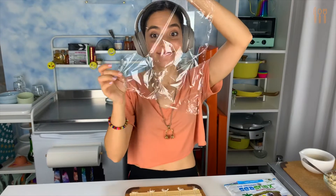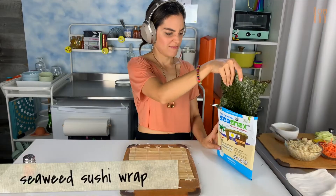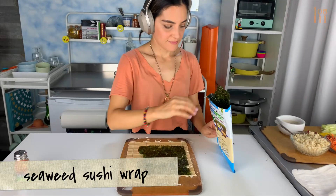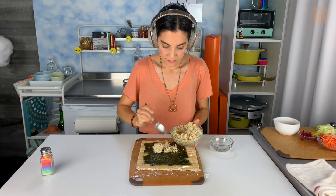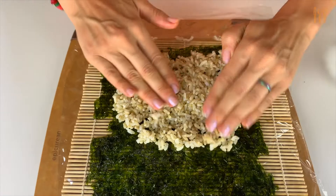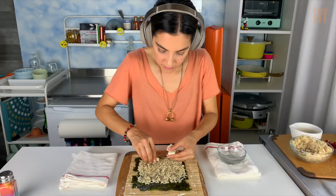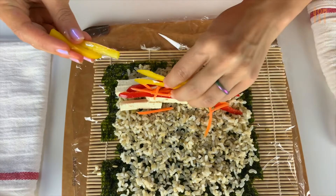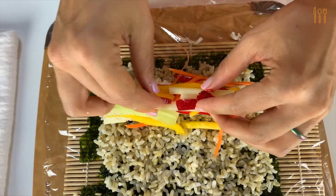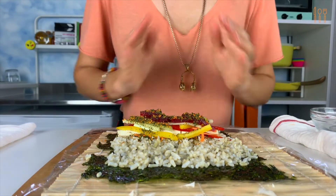Now let's roll. If you don't have a sushi rolling mat, I've included a link to my recommendation in the description below. Place a piece of plastic wrap on the rolling mat to keep everything together. Lay one piece of nori or seaweed sushi wrap on top of the plastic. Then lay down a layer of rice — wet your fingers to prevent the rice from sticking — and spread the rice out evenly, but not all the way to the edges. Now arrange the fillings in a line at the edge closest to you. Generously sprinkle on your ground-up kale flakes and let's do this.